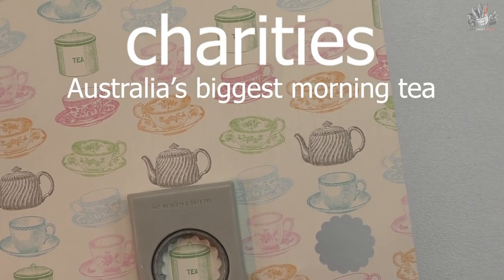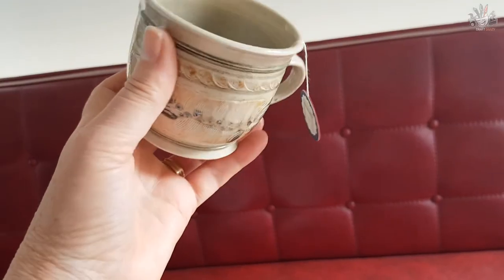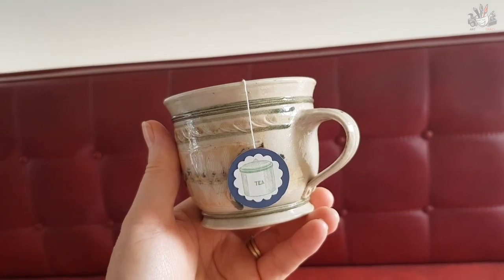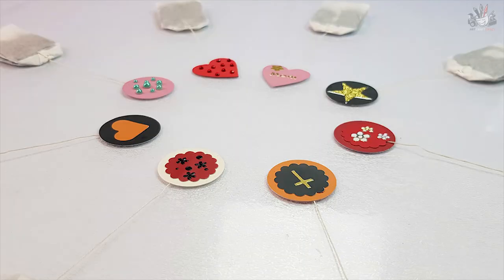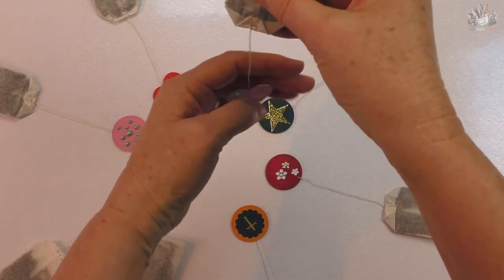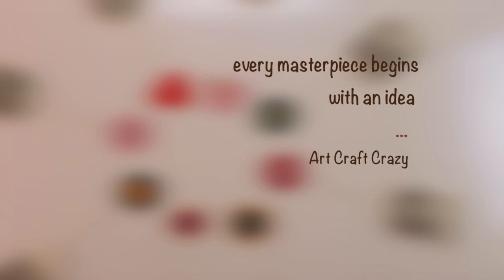Australia's Biggest Morning Tea is coming up in May, and this sort of thing would be perfect if you're hosting a Biggest Morning Tea party. There are about nine different designs here, made up very quickly — they were not difficult at all. Once you start, the colors are very easy to cut out and blend together. I've just given you a few different colors and designs to show you how easy it is to make a tea bag tag. I'm Donna from Art Craft Crazy, thanks for watching and bye for now.